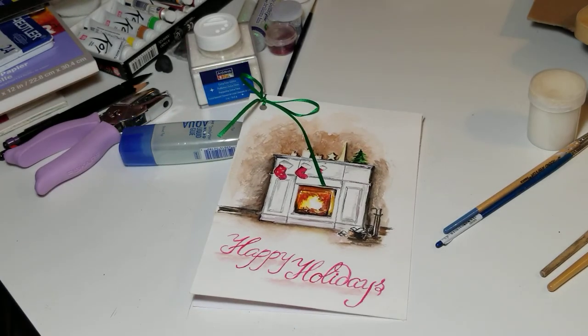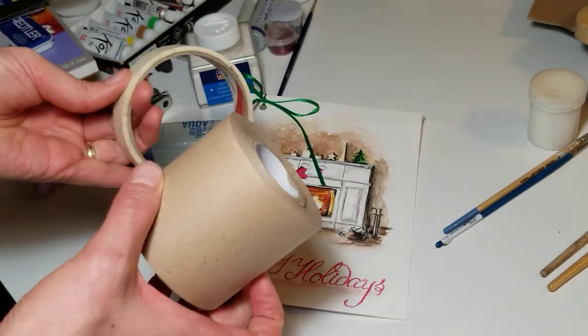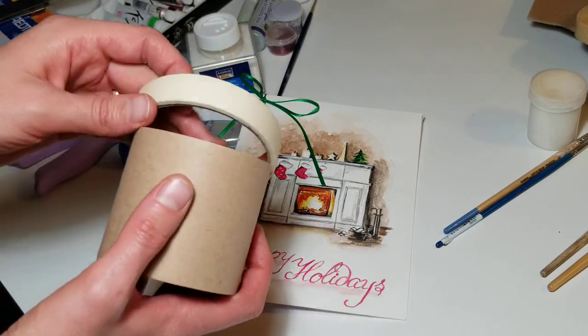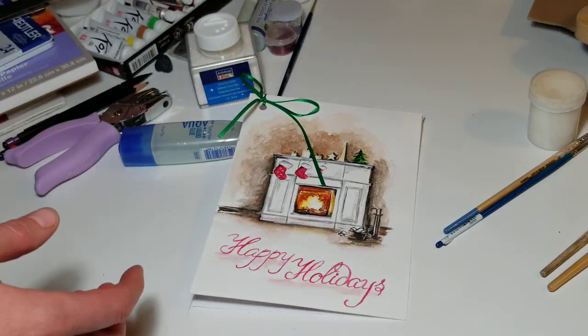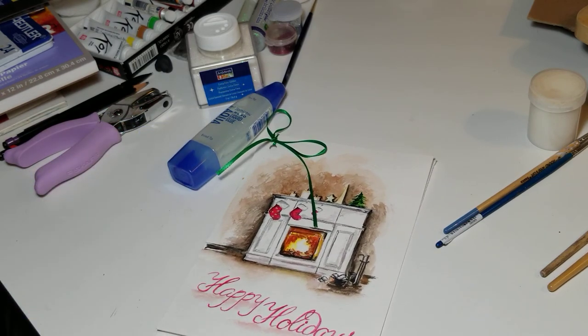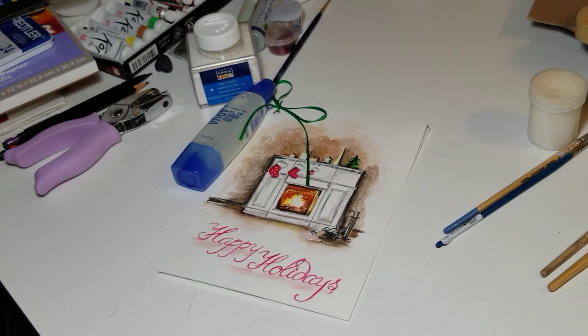You will also need some tape, but again, I'll be posting another video showing all these materials and how to prepare your papers. Thank you so much — I cannot wait to go live with you next Friday. Take care, guys!